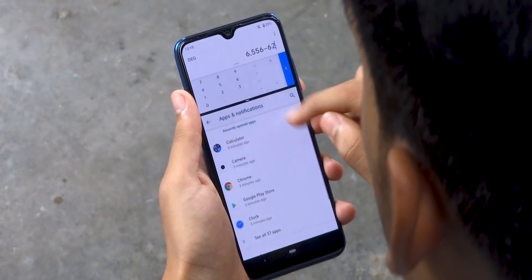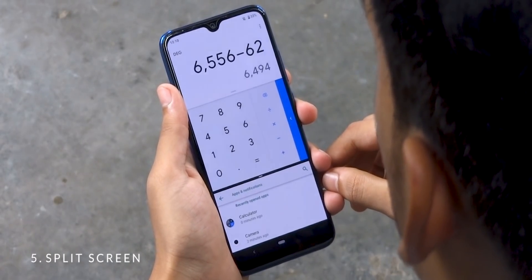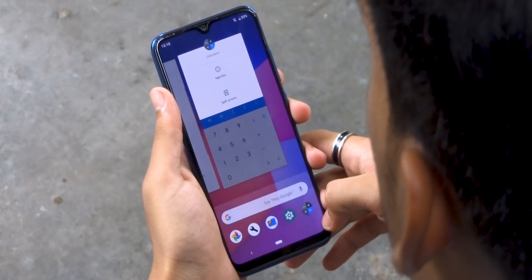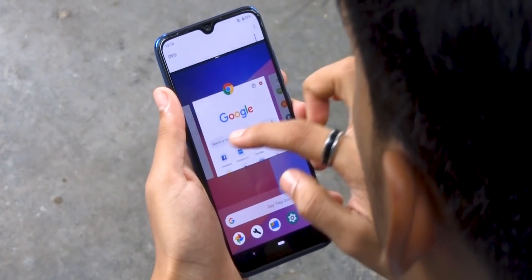If you want to run two apps simultaneously, you can do so with a feature called split screen. To get into split screen while you are in the recent app menu, simply tap on the app icon at the top, select split screen, then choose the other app from the list below and you're good to go.